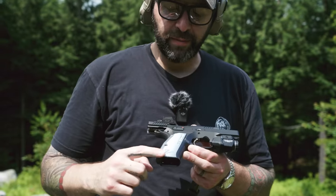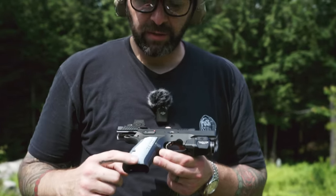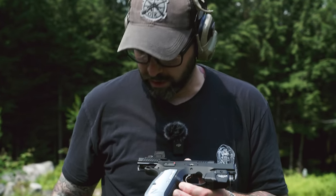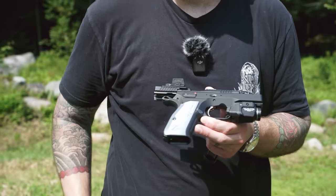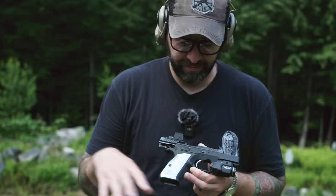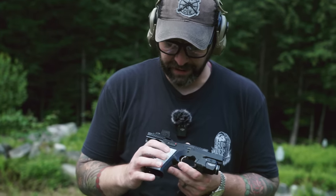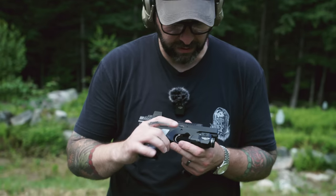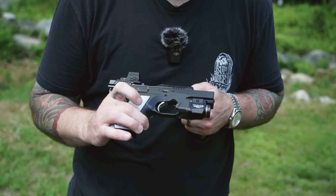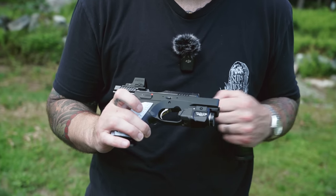It's got these aluminum CZ Shadow 2 grips, but they're not Shadow 2 grips and they're not P01 grips — they are a proprietary sized grip panel. So aftermarket grips on the market do not fit this gun because it's a different frame and a different grip size. It's got very similar internal features of the Shadow 2, and it's got a three-slot Picatinny rail, which is unique because CZ doesn't put multiple position rails on their guns — they typically have one.